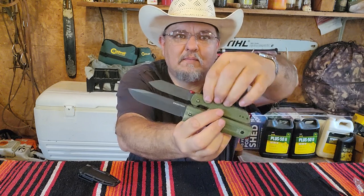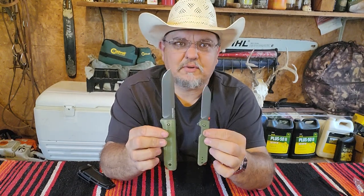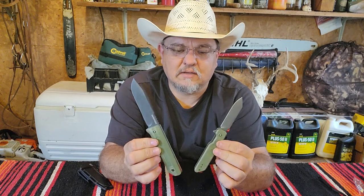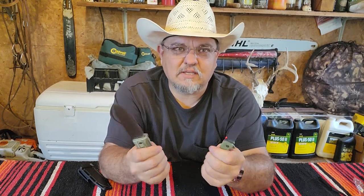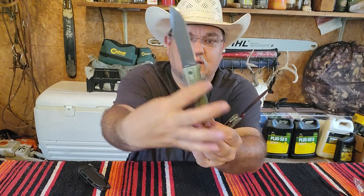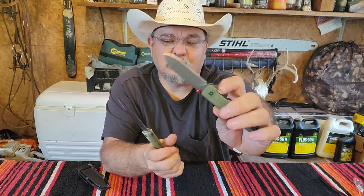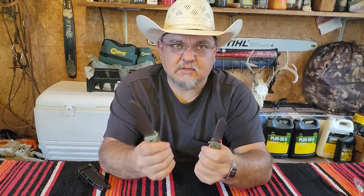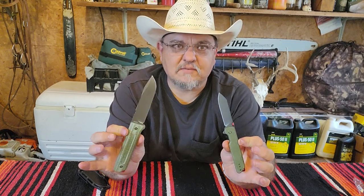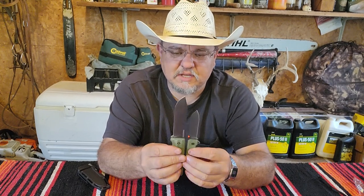They're both great knives and I think they're both about the same price - around 30 bucks each. So for 60 bucks you've got a pocket knife and an outdoors knife. The canvas micarta they use on these handles is nice and has a lot of texture, which it needs. I just love the feel of the micarta on both of these knives - it's almost sandpaper-like.